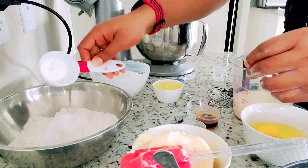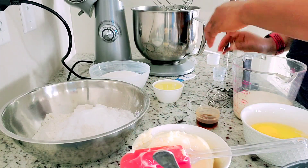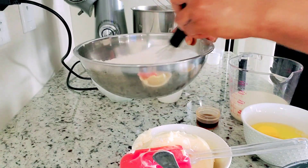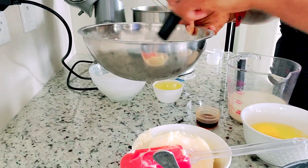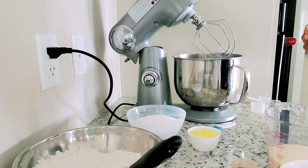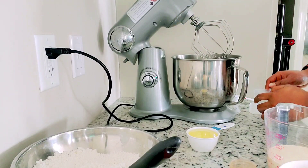Now let's begin. I mix all the dry ingredients together — baking powder, baking soda, and salt — and add this to the flour. Using a whisk, I mix this together to incorporate it. Once that is done, I set that aside.